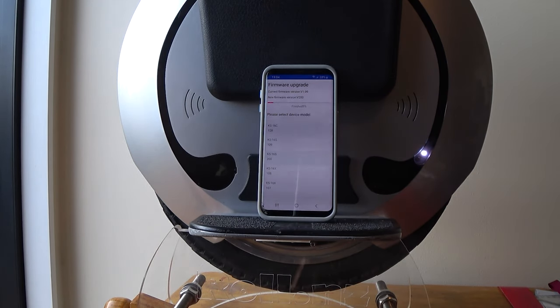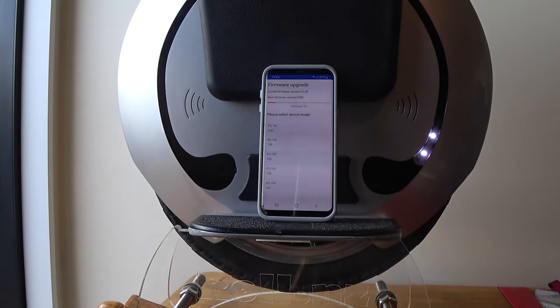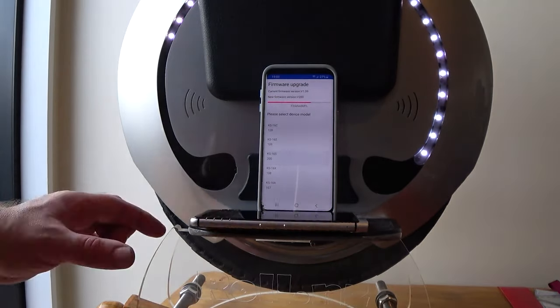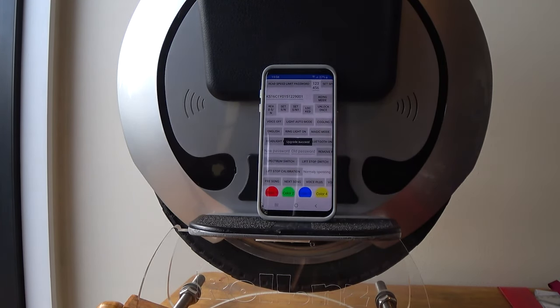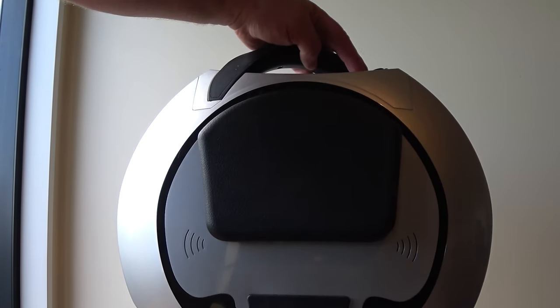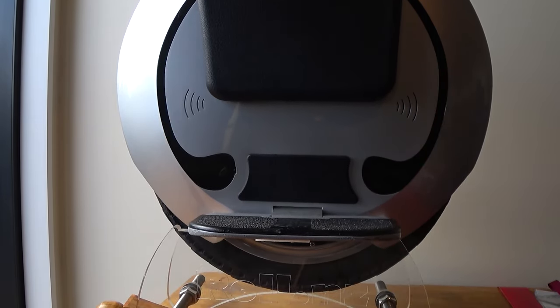So I'm going to leave this running, and once it's done we're going to do a level calibration, obviously, at this level, which means we have much more control over the speed as well, and we can then retry that speed test and see how it sounds. I'll fast forward this and I'll be back to you once it's 100%. And that is done.